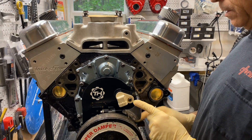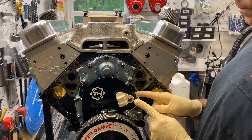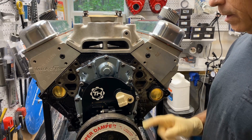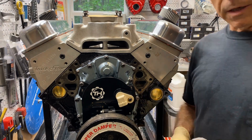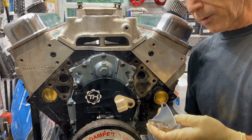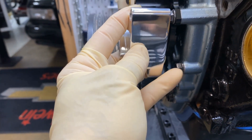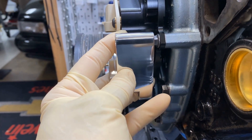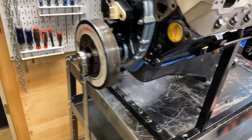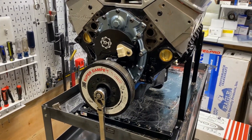Bolted up here, there's a space behind here — I've got to find a bolt that fits the length. Let's get this bolted on and then find top dead center. Bolted on is the key here. You'll want to get this bolted up, but you'll need a spacer here so that it's even. My advice is just to cobble something together.